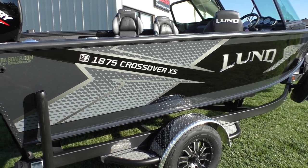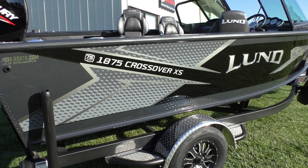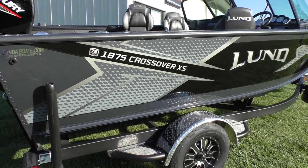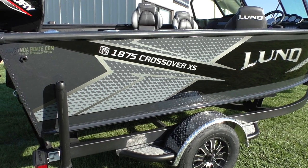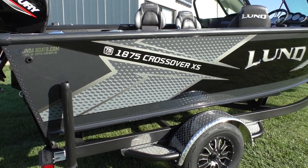We're going to try and talk in detail about all the options it comes with and all the upgraded options that we put on them. When we stock our crossovers, we always try to stock them with the most in-demand options, and I'll kind of point those out.